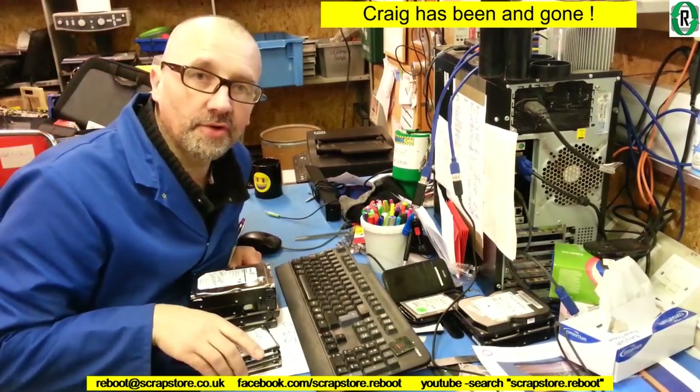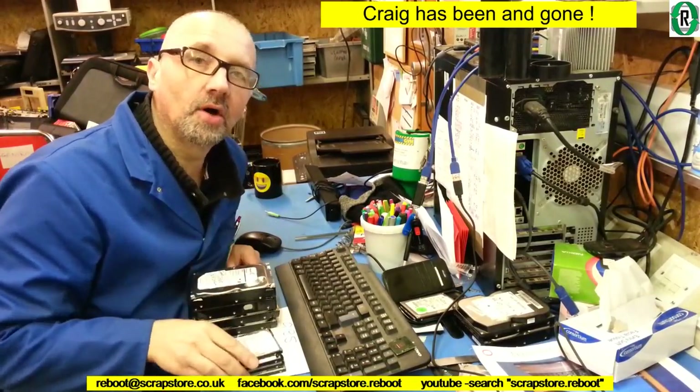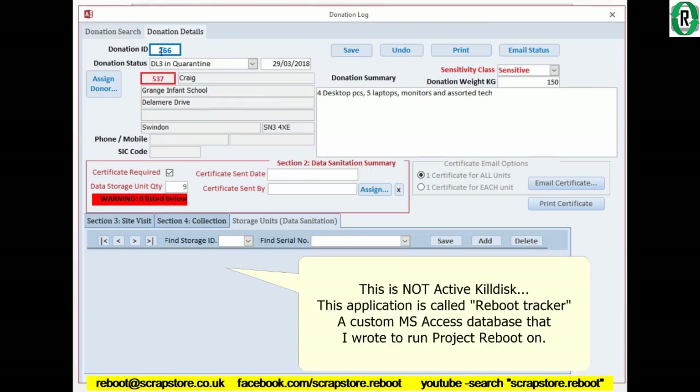We've stripped the hard drives out of the PCs and laptops, and now I'm going to book these onto my database. Here we are at our log record — donation ID number 266, Craig from Grange Infant School. Four desktops — actually we've only got four laptops — so our total hard drives is eight.